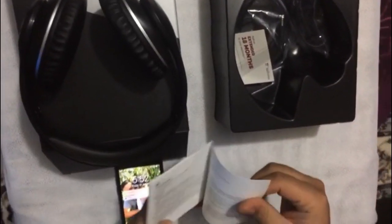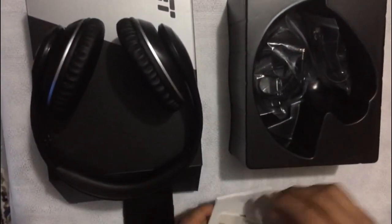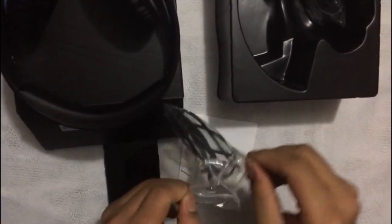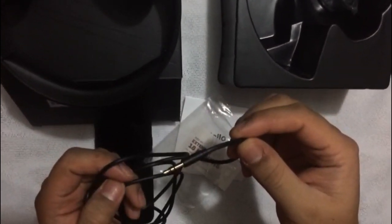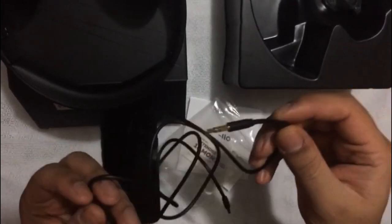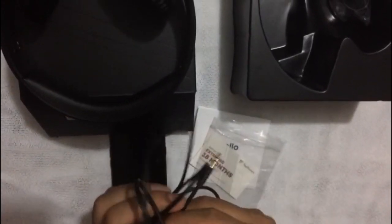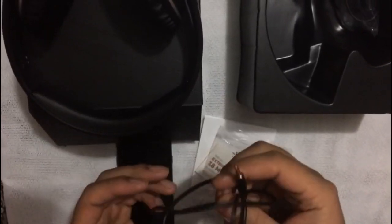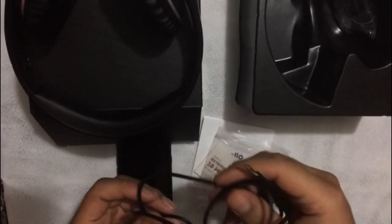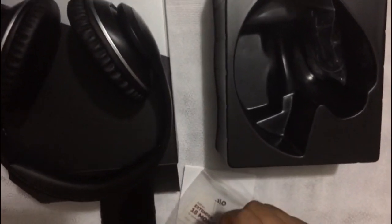They have information on how to start up in the box, but to be honest you don't really need all that. It also comes with two cables - one is to connect your phone with your headphones, which is called an AUX cable. This is a quick way to connect if you just want a fast connection to your phone or any device that doesn't have Bluetooth.